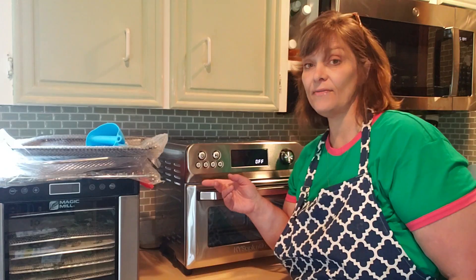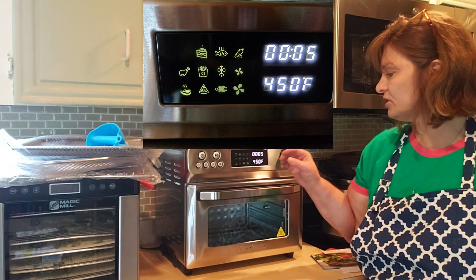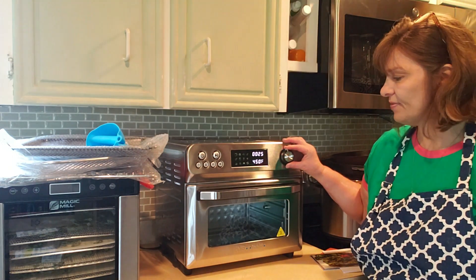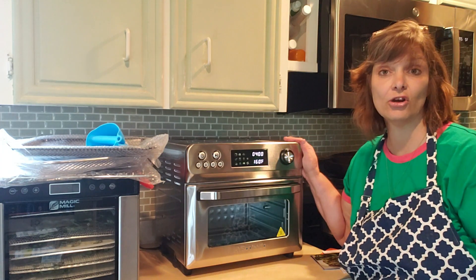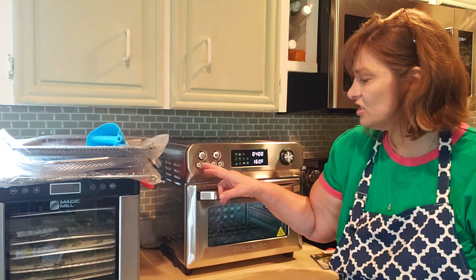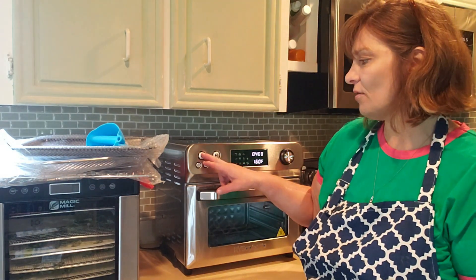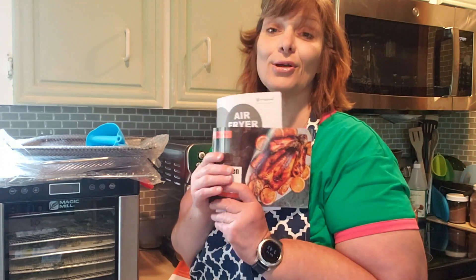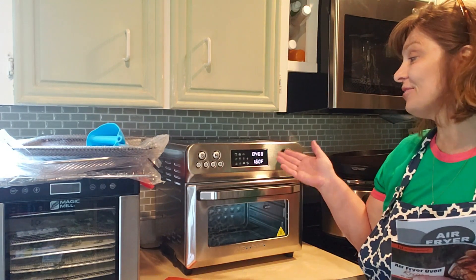On the left-hand side we have the control buttons — power and function options like toast, bake, and more. On the right-hand side is the dial. It's in Fahrenheit, but for my Canadian and European friends it also has Celsius. You can adjust both time and temperature easily. It also comes with a manual and a recipe book. And I'm very happy it came fully assembled — that is not my gift!